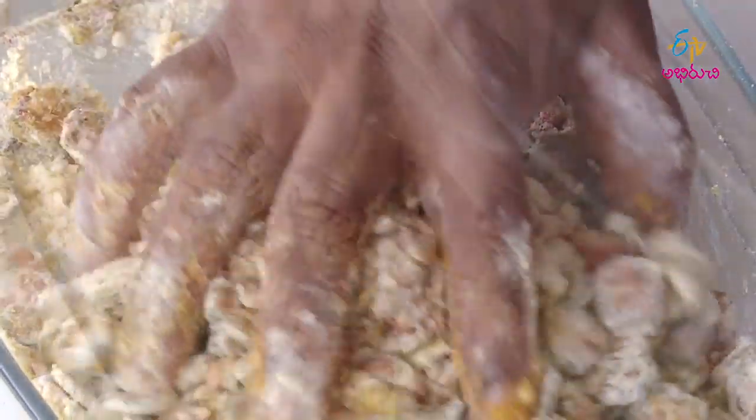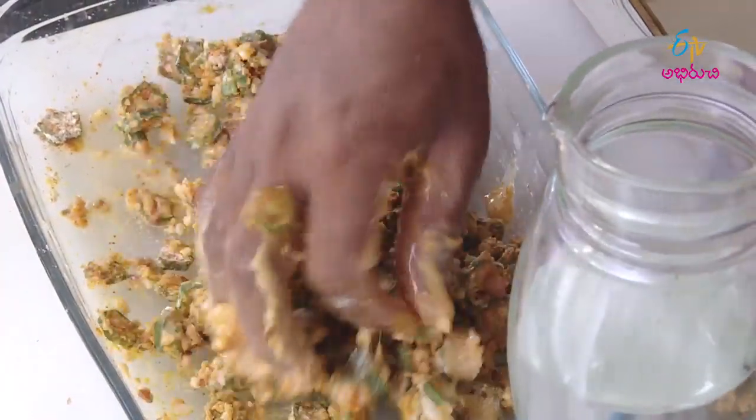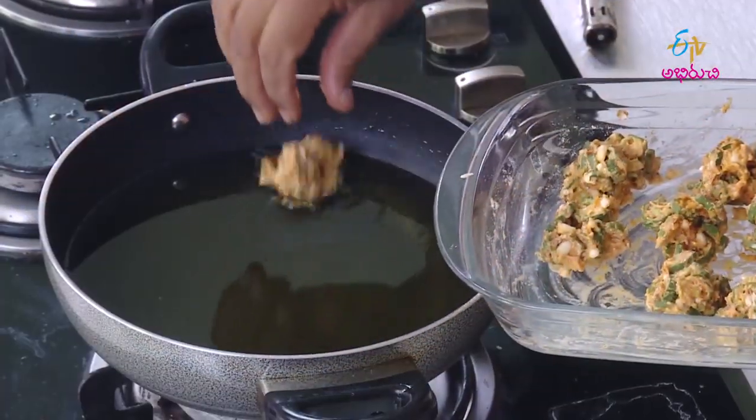Then add green chili (pachchi palli), sprinkle a little water, mix it so the batter coats evenly and stays thick, prepare it well, and fry in hot oil.